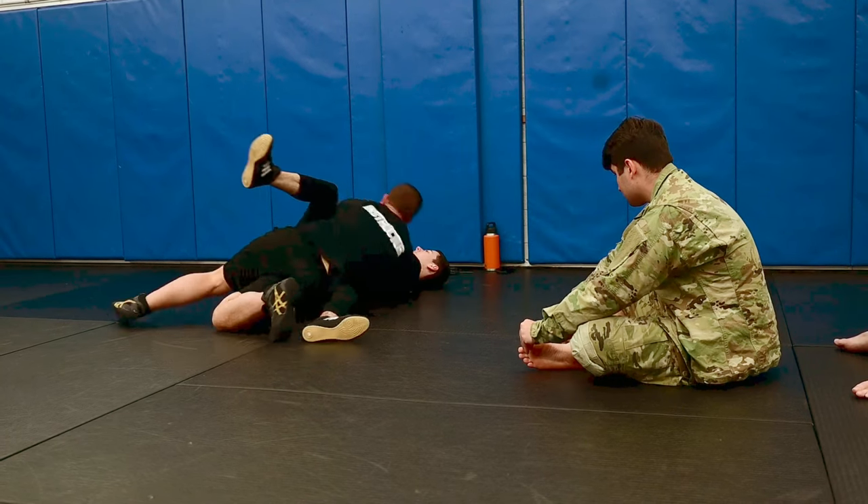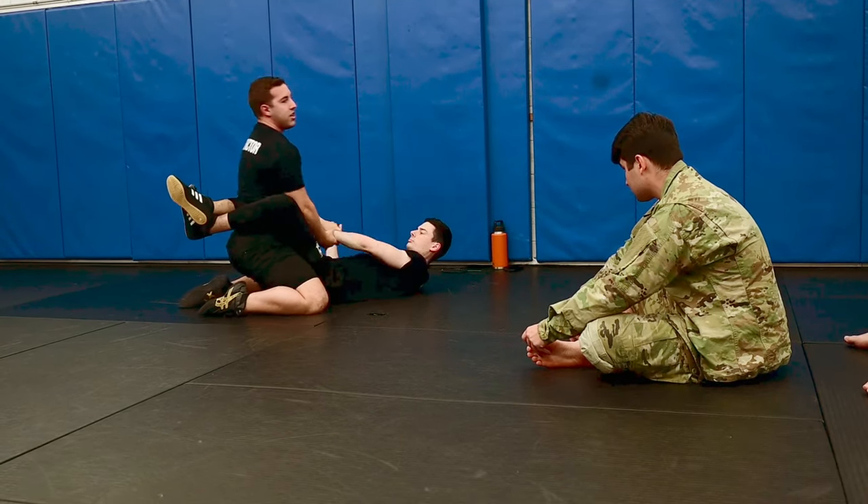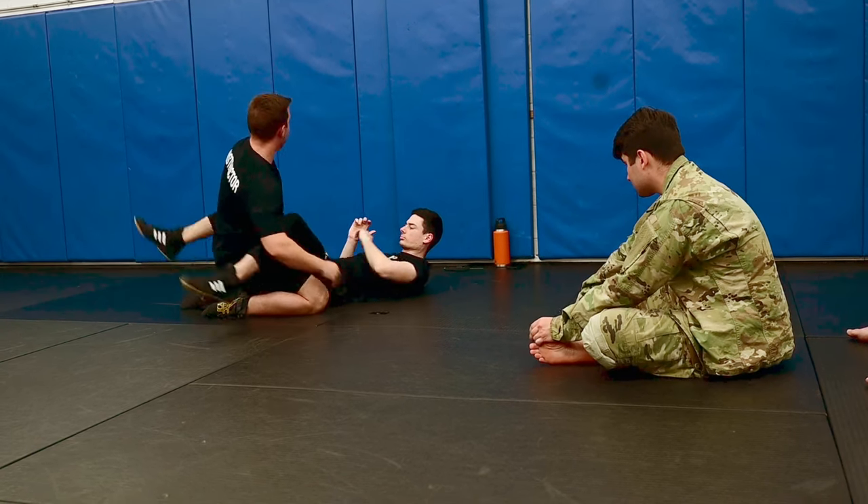So from here, you're going to thread the needle, keep control of that arm, and end up in his guard. We'll run through it again.